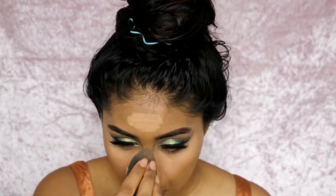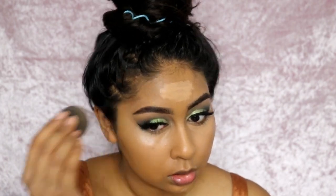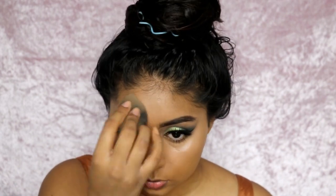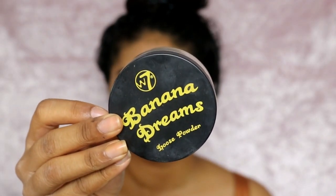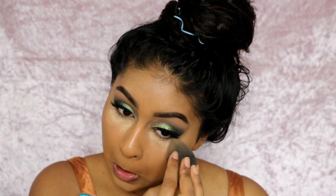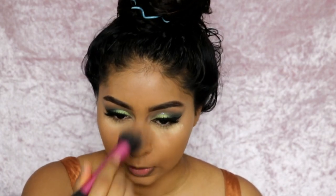After blending everything I set my under eyes with the W7 Banana Dreams powder, baking a little bit underneath my eyes — not putting too much. Then I set my face with the Fit Me powder by Maybelline in shade 250, just roughly all over my face.